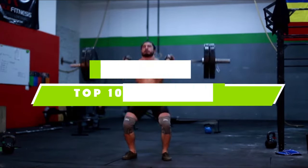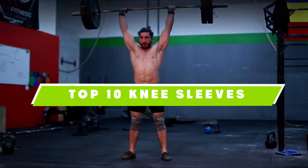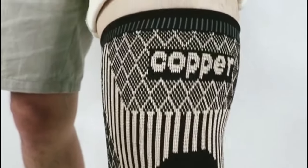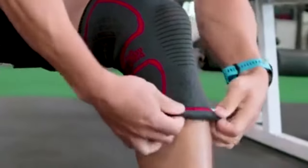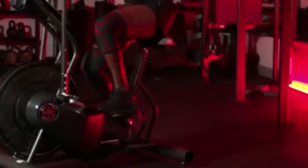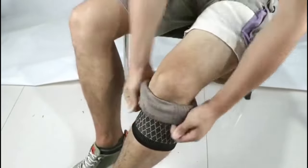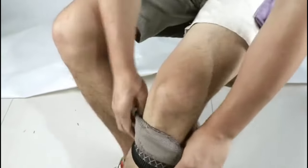If you're looking for the best knee sleeves, here's a list you must see. We made this list based on our personal preference and sorted it based on their features, prices, quality, durability, and reputation of the manufacturers and customer feedback. We've also included options for every type of customer. So let's get started.